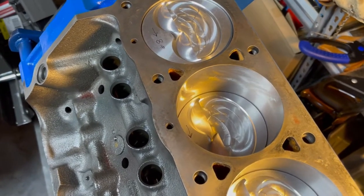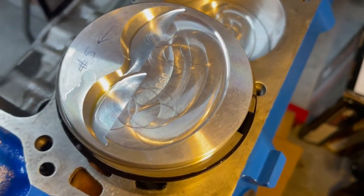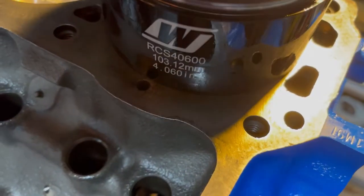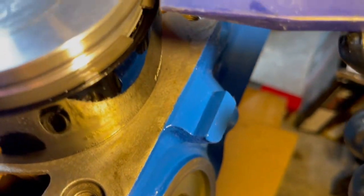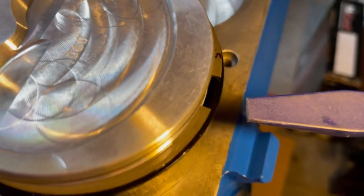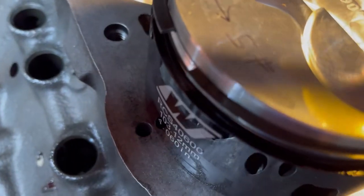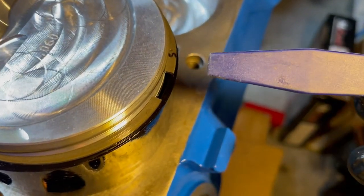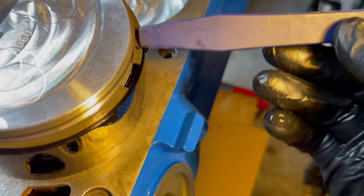I'm putting my pistons in doing one bank at a time so I can keep my rods oriented and not get anything backwards. I'm doing the last piston on this row, number five. I'm using a tapered ring compressor — it's 60 thousandths over. It works great, except the ring is still bigger than where the taper starts, so when you get one side in, the other side is still sticking out. What I do is use one hand to push down with a little pressure, then use this plastic tool to walk my way around like this.